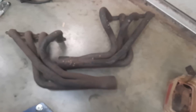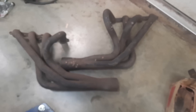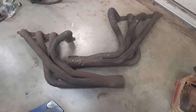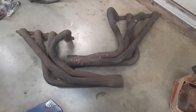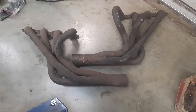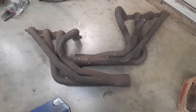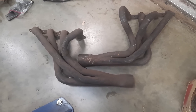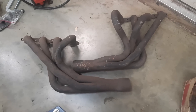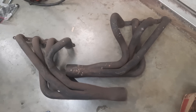Over the course of building headers for almost 40 years, and reading many tech articles and listening to experts in the performance industry, I have always believed that equal-length headers were the best way to build a set of headers, and that has always been a focus. But there has always been the issue that on a small block Chevy, cylinders 5 and 7 and 4 and 8 try to enter the collector at the same time. On an LS, the firing order is different, so the area of issue is between cylinders 2 and 6, and 3 and 1.